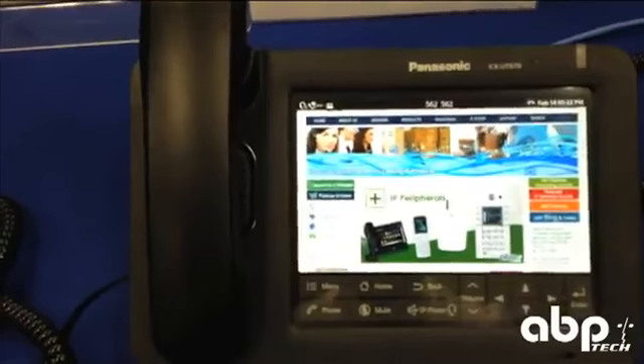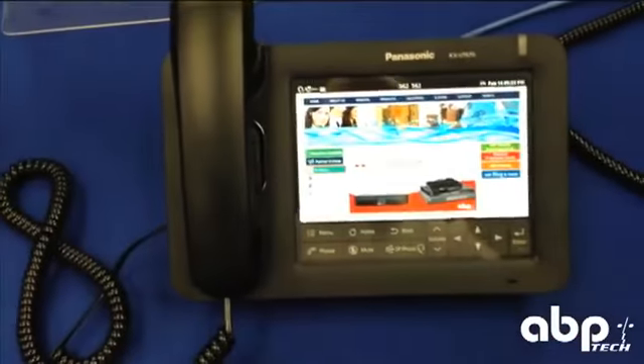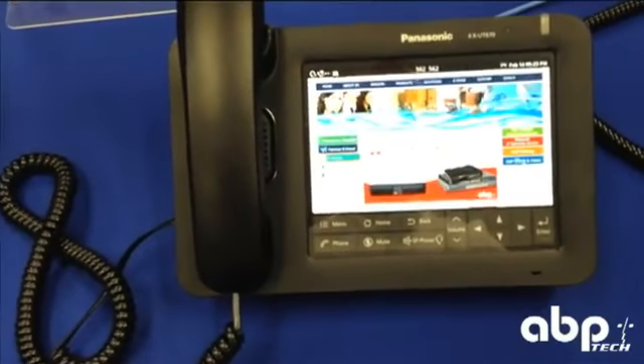The browser works really, really well. Obviously our homepage is ABP Tech. I would recommend checking that out to look at these Panasonic peripherals and a bunch of the other IP devices we have.